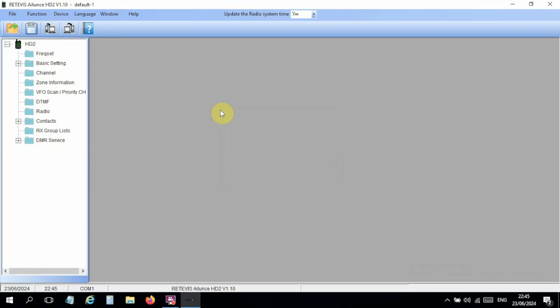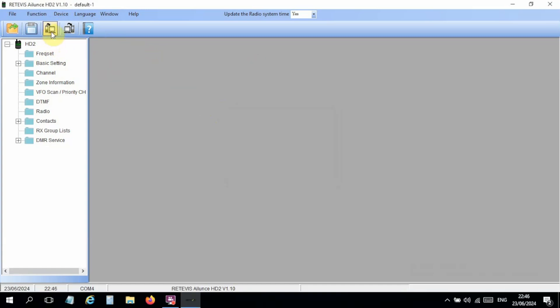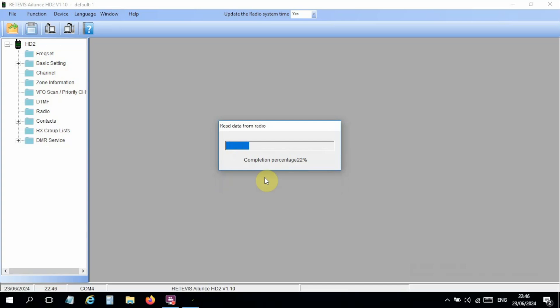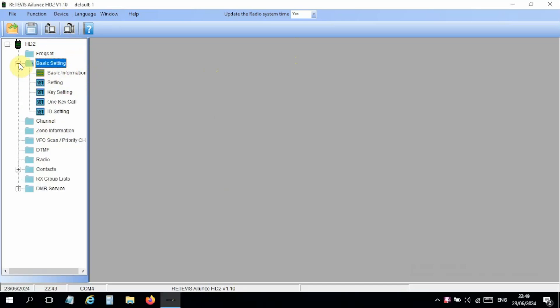The software can be found on the Retevis website or ailunce.com. First, we check that the correct COM port is selected — for me it should be port 4. If you're not sure, plug in the programming cable with the radio connected and see if a new COM port appears. Then I do 'download from the radio' and read the data.